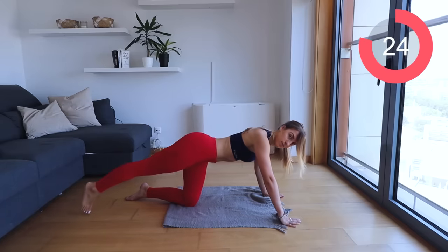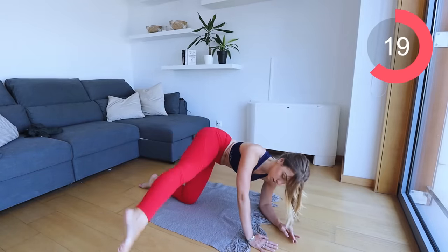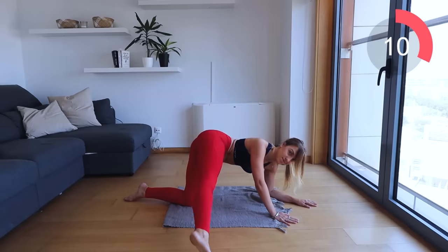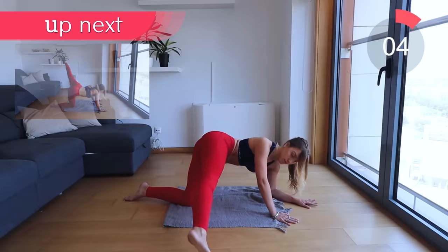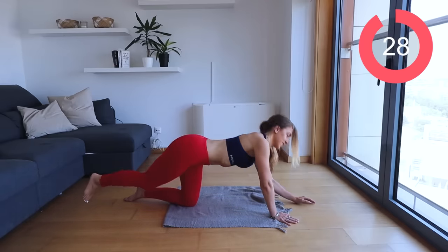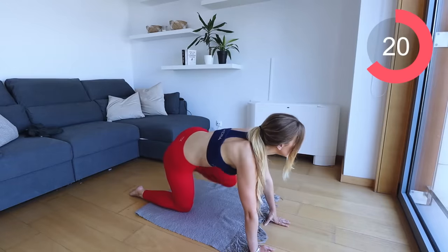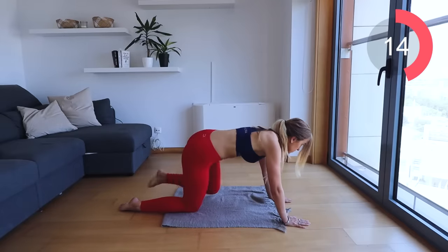Now we're going to do a leg swing — it's like a rainbow. Kick it round to the side, swing it back behind you. Round to the side, swipe behind. This is going to help burn that butt muscle. Lift as high as you can and swing it back. Now let's take it to the other side — lunge forward and kick out to the side with a straight leg. Lunge, kick out.